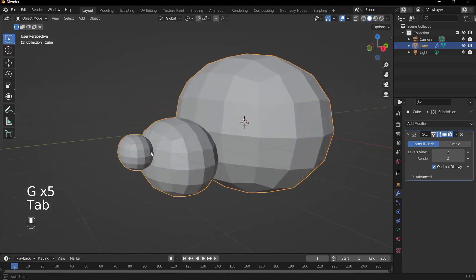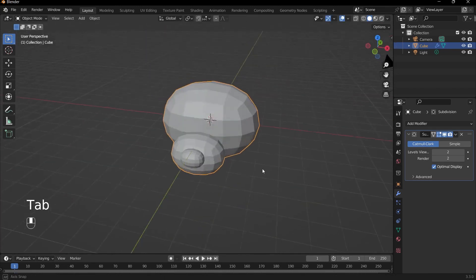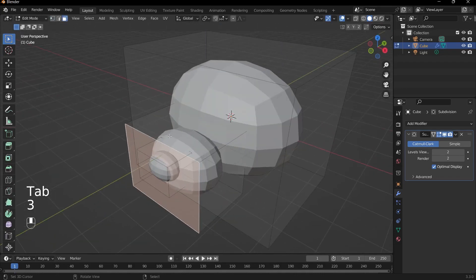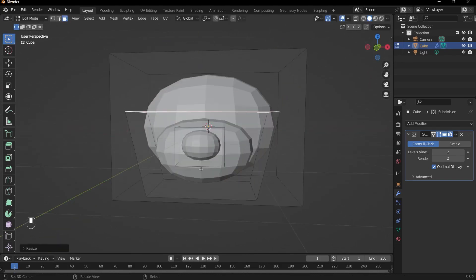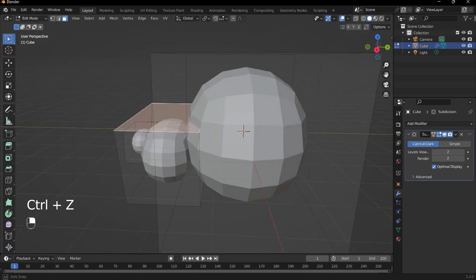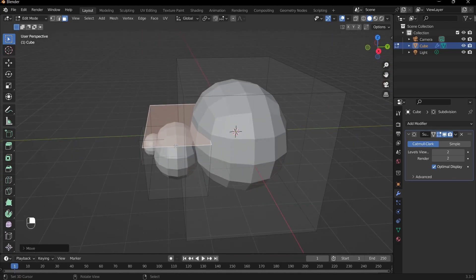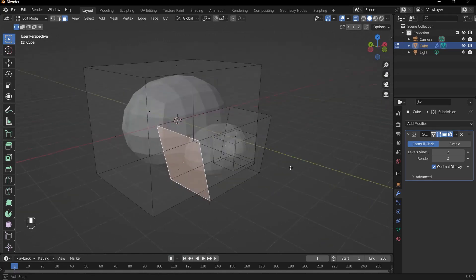Don't put them too close or they'll just blend together when we remesh. Have them poking out and we can always change it. I'll press G and Y to push it back in. For the snout, press S and X to make it more angular. If you're having difficulty selecting faces, make sure you're selecting from the right position. Pressing Alt-Z goes into x-ray mode so you can select through other pieces.